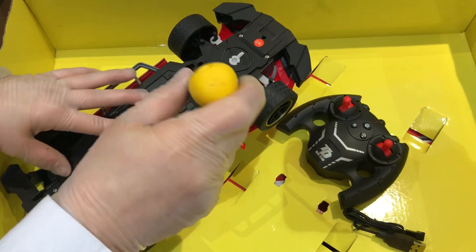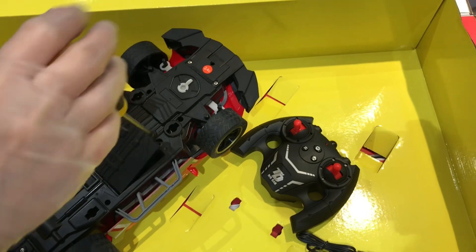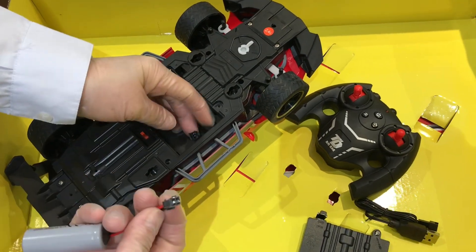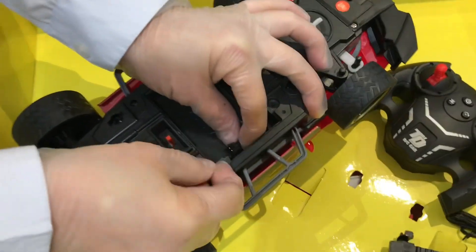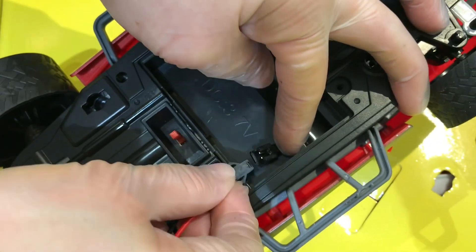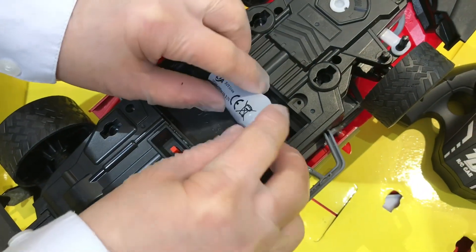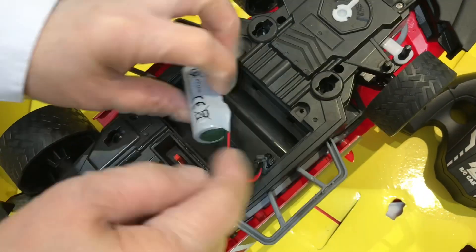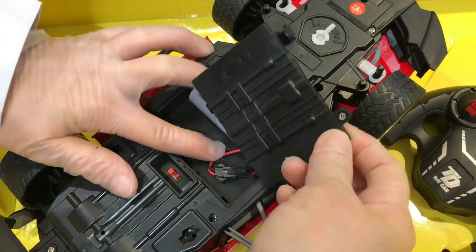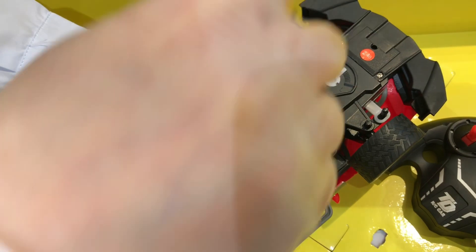Now let's open the battery cover. Check very well on how to put or connect the battery cable wire — just connect like this. After connecting, put the battery in this area so that you can properly close the cover. Regarding the car battery, please charge it 100 minutes or 1 hour and 40 minutes. And now let's cover and tighten the screws.